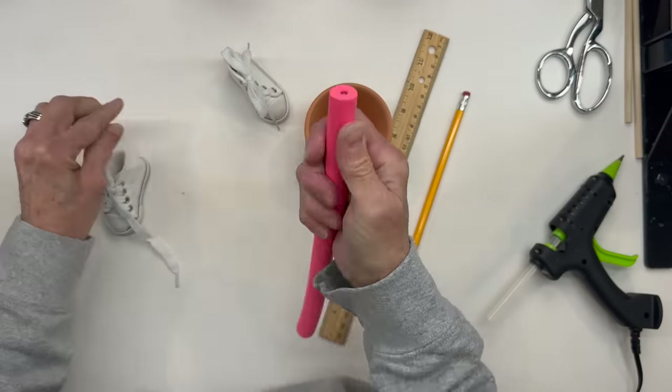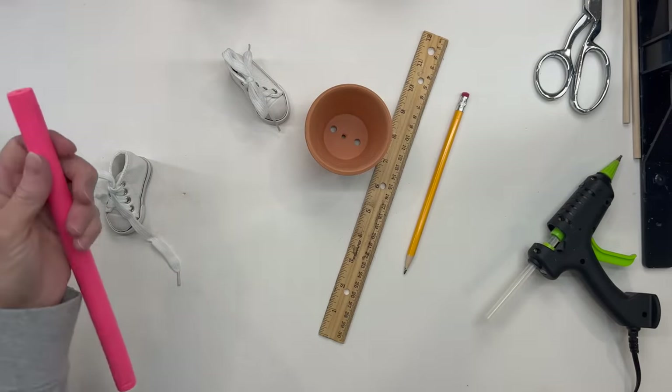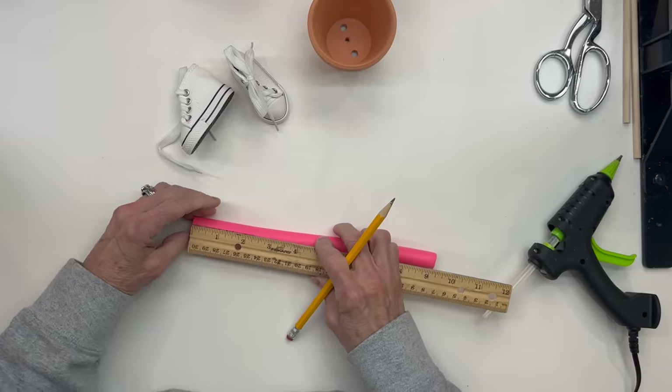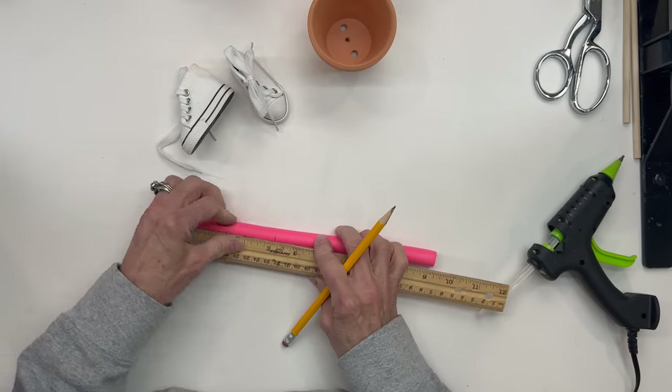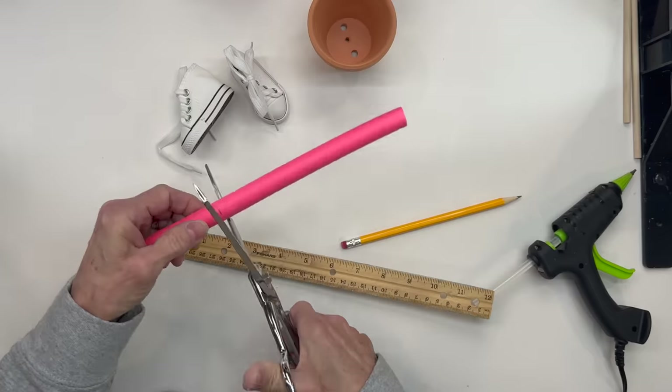Next I'm going to use a little five-eighths inch hair noodle. I'm going to go ahead and take the wire out of it. And then I'm going to cut these at three inches in length each. Just go ahead and cut them and make sure that they're even.